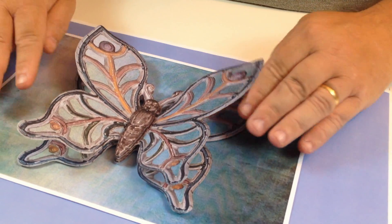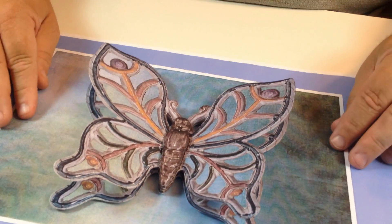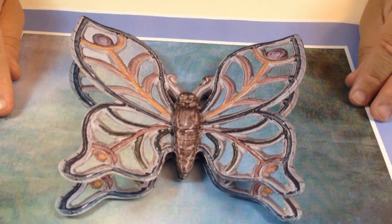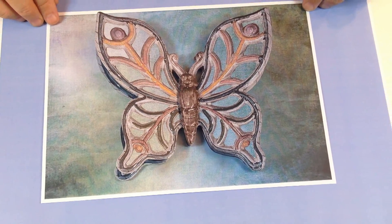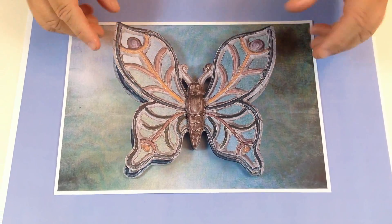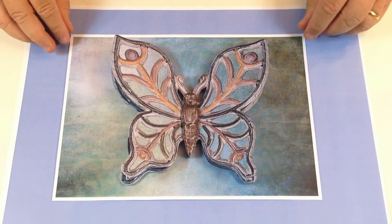Press the ones underneath back down so there's only a little bit of lift, but the ones on top lift up even bigger. You can choose different coloured mounts to go around your picture, but that makes a lovely picture there — and you've got all that beautiful butterfly on top.